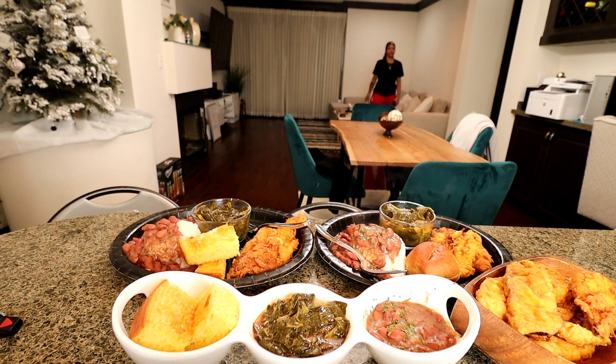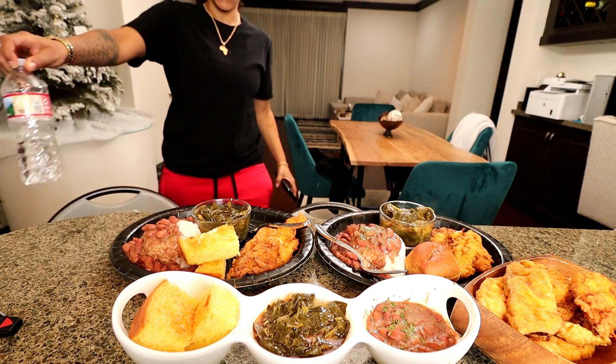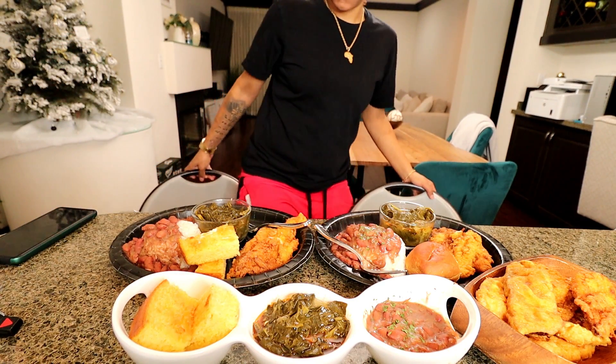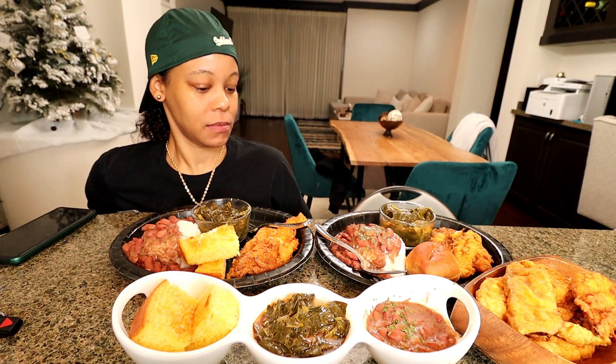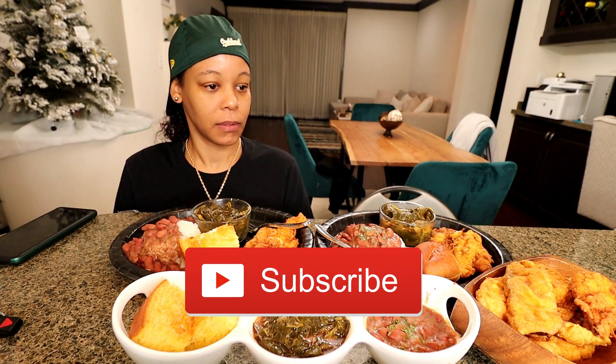Dinner time. Is that cornbread? We made cornbread. I don't have enough food. Come on, baby. Come here. Do we need any food? No.